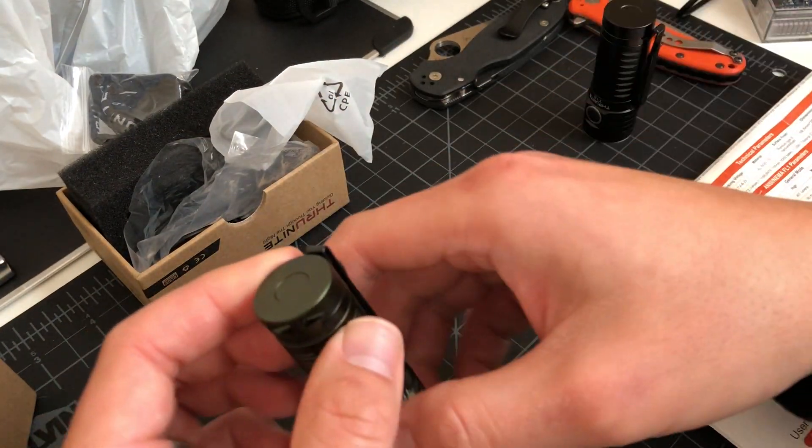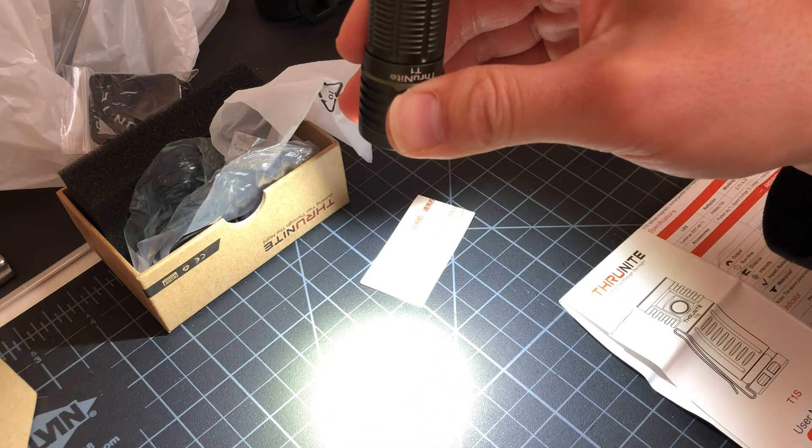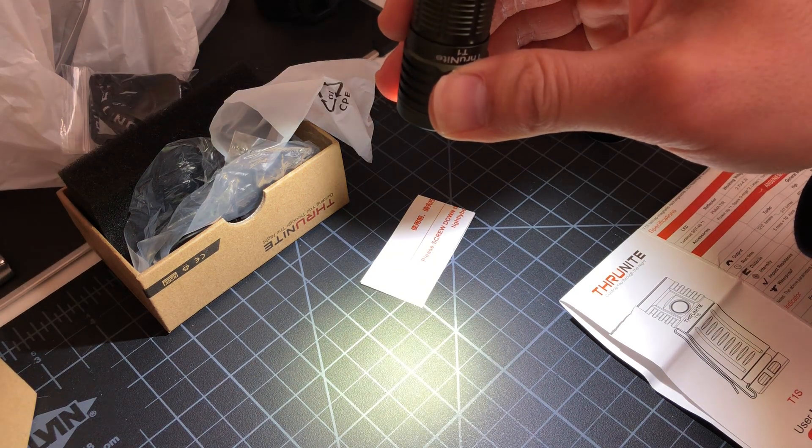That's the T1S — I'm sorry if I said T1. This is the T1. If you hold the button down, the brightness smoothly ramps up and goes back down.